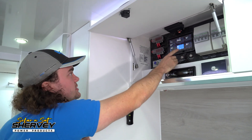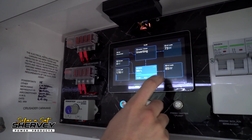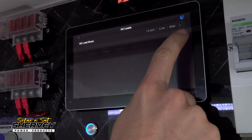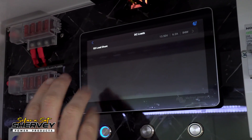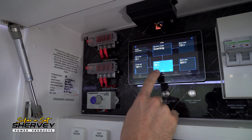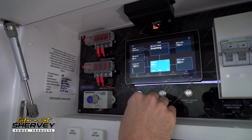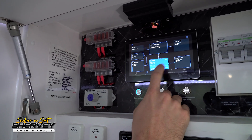The DC loads reading is something I wanted to touch on — that's why we fitted the second shunt. If I touch on it, it shows our second shunt and we can see exactly what our loads are using, because it's measured completely independently of the charging system. It's a whole separate smart shunt from what we use to manage the batteries. AC loads are measured through your MultiPlus, which has always been relatively accurate, so that remains the same as it always has.